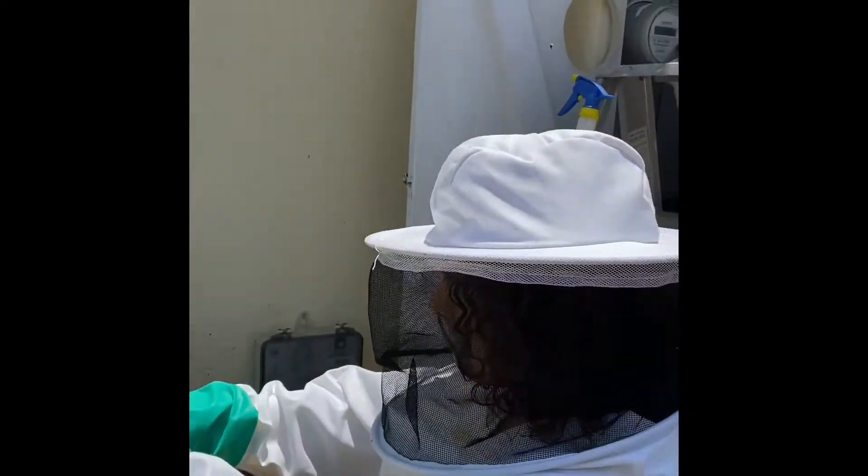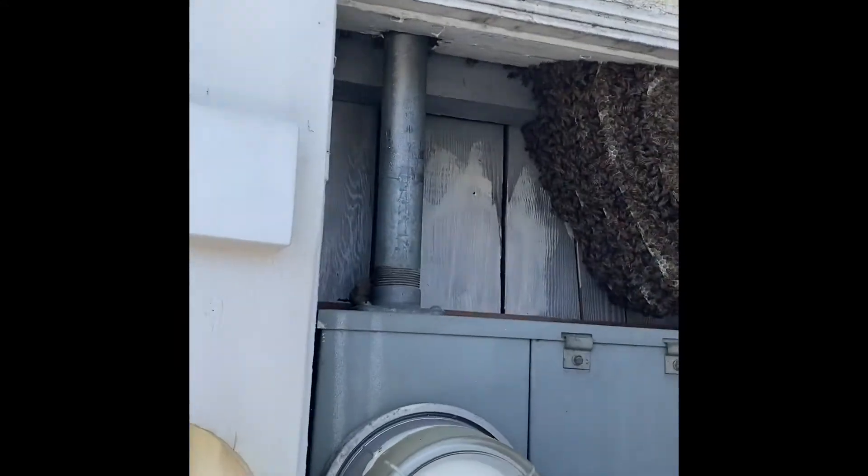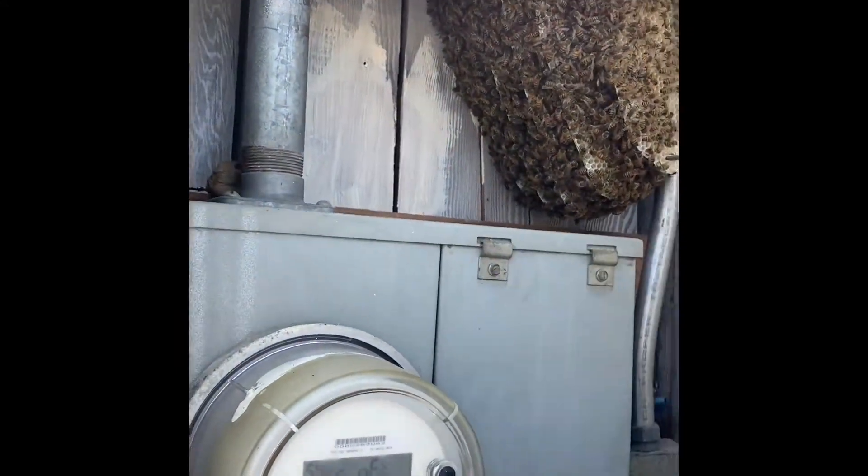Lucy and Diana are here to remove a hive that is in an electrical panel. Diana's investigating, counting all the bees, making sure that they're ready for their move.